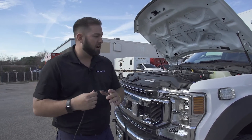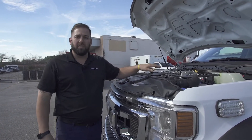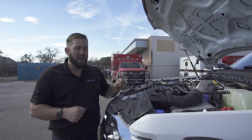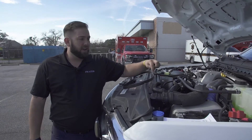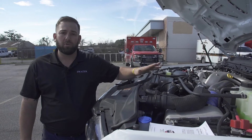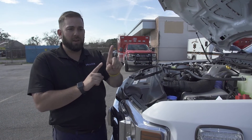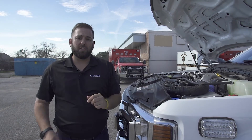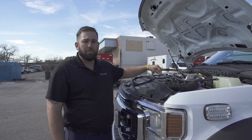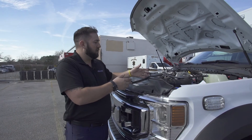Also, check the bolts that hold all of this together. When we install it at Fraser, we install torque paint — we put the bolts on, torque them down, and then use an orange torque paint on the bolt that creates a line. If that orange torque paint is still in a connected line, you know that bolt is still tight. If the torque paint is missing or out of alignment — meaning you'll see the paint in two different areas — the bolt has likely come loose. Go back through, check everything, make sure it's all still tight, and reapply torque paint in a straight line if needed.